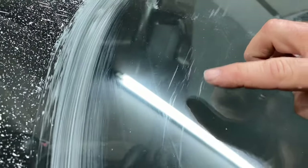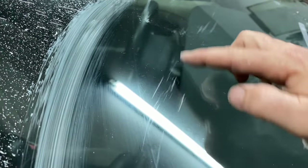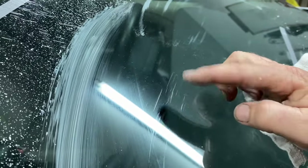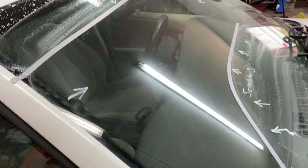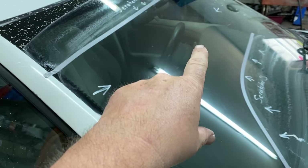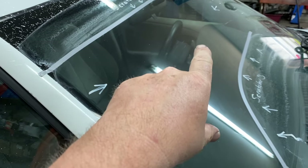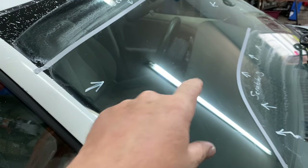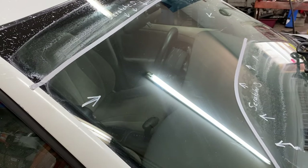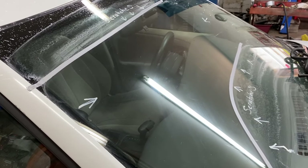On camera it looks about the same, but it's not. You can keep doing it — I'm going to do it about another five minutes and see how that looks. You can still see it very slightly because it's really deep, but all the windshield wiper scratches are gone. That's a pretty big difference from before and after.